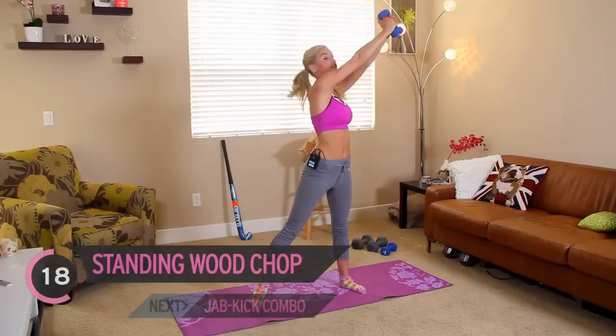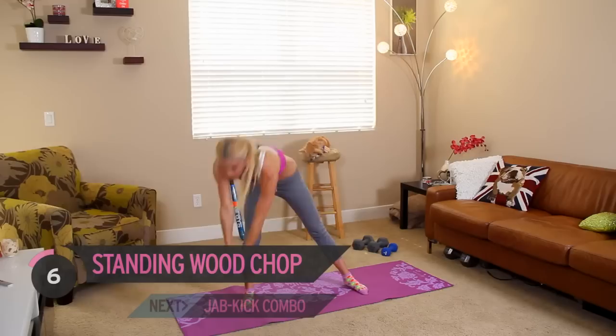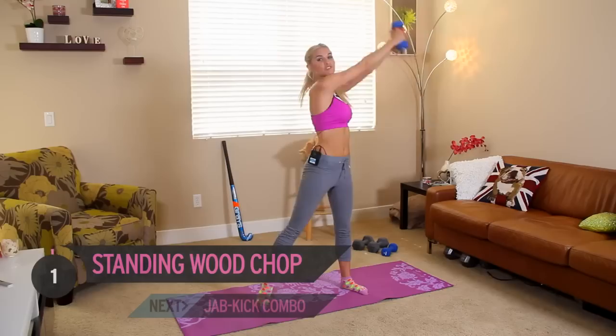So this is a full body Victoria Secret workout. Again, if you don't have time for everything, this is the workout you need to do. We're going to be working our glutes, our arms, our legs — the whole lot. Let's move over to the other side, again for 30 seconds.